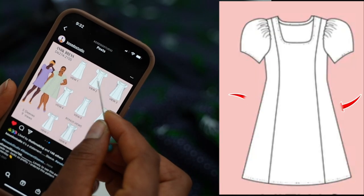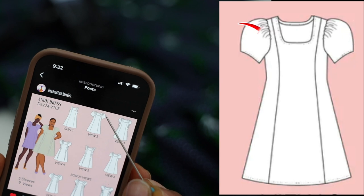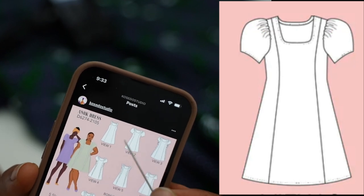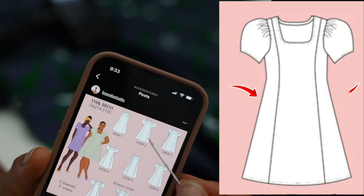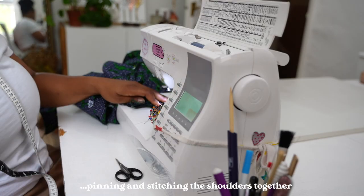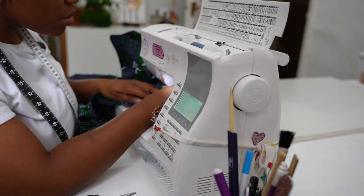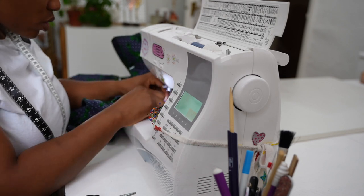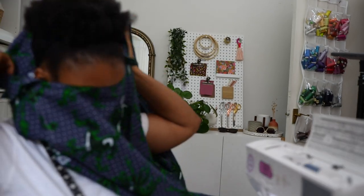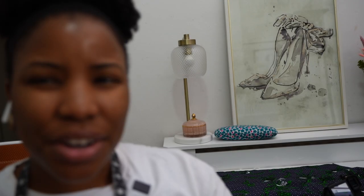I'm going to insert pockets on the sides, then join the shoulder seams, insert the sleeves while the dress is open and flat, then join the side seams, finish the neckline, and do the hem. If you find yourself in a situation where you've lost the manual or instructions for a sewing pattern, have a look at the line drawings — they should give you a general idea of what you need to do. It's a square neckline which I really like and it should be pretty straightforward.